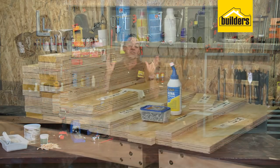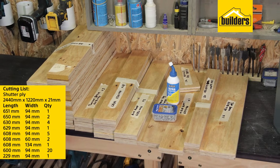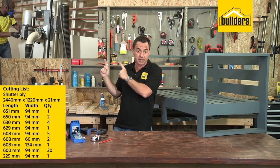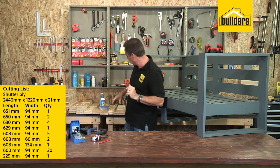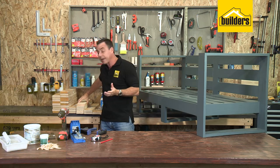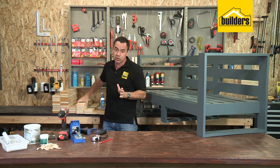It's made out of plywood, so it's super cost-effective, saves you a ton of money, and it's easy for you to do. As for the material I've used, I've used a 21mm shutter ply. It's really strong stuff, and I've made use of the guys at Builders to cut as per my cutting list — that way all the hard work is done for you. I've used a nominal dimension of 94, and that matches up as per solid pine. So if you didn't want to make it out of plywood, you can actually just make it out of pine as well, though it will be a little bit more expensive.